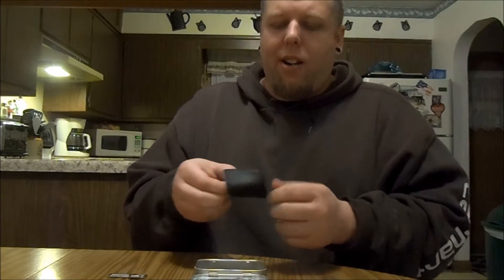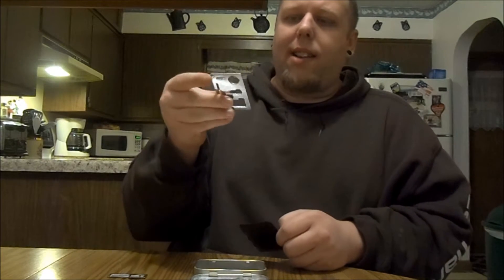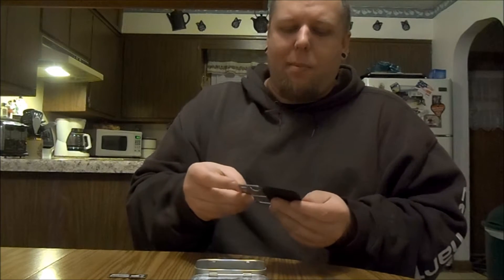The last thing I have in here is a little multi-tool. It's got all kinds of stuff — another little blade and more. It's just nice to have a multi-tool like this.